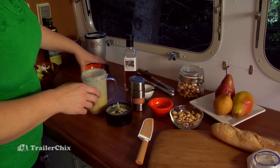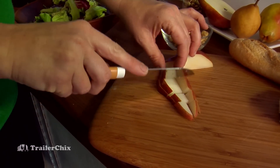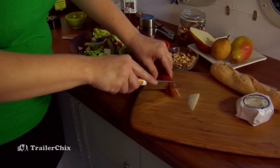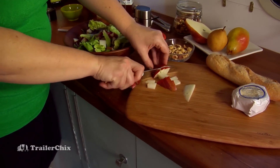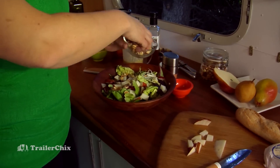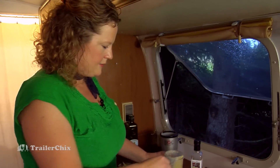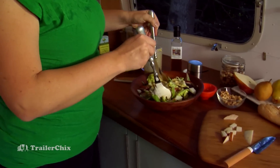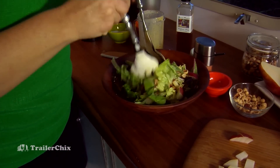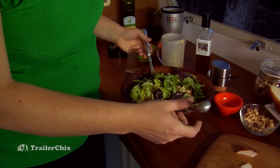For the salad we're using mixed greens and some butter lettuce. I'll slice up the fresh pear and add it in. When using nuts, you want to toast them gently to bring out the flavor and nuttiness — you can do it in the oven at 300 to 350°F for five to ten minutes, or just in a skillet. I'll add the toasted hazelnuts, pour on the dressing, and toss everything together.